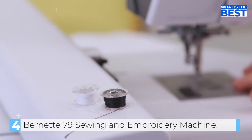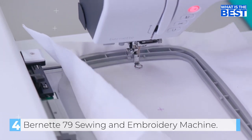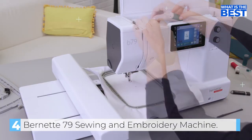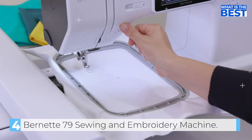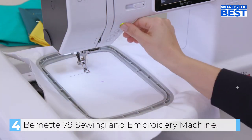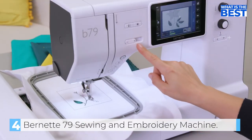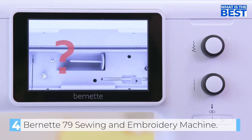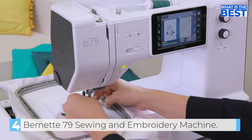In terms of sewing capabilities, the Bernina B79 has an impressive 500 built-in stitches, including 17 buttonhole stitches, 35 quilting stitches, and 133 decorative stitches. It has a maximum stitching speed of 1,000 stitches per minute and a dual-feed system to ensure even fabric feeding. While the semi-automatic needle threader may not be as user-friendly as the one on Brother machines, the B79 does come with a knee-lifter and the ability to program automatic seam finishing and thread cutting with just a tap of your heel.